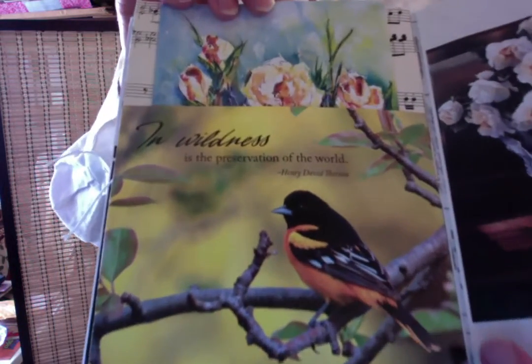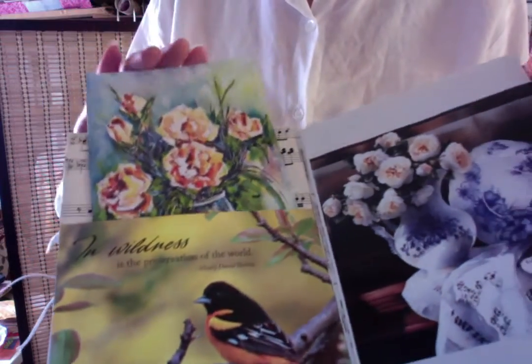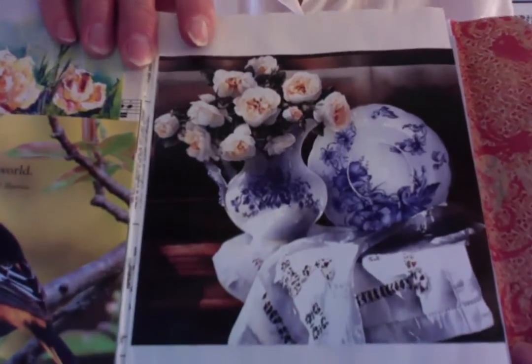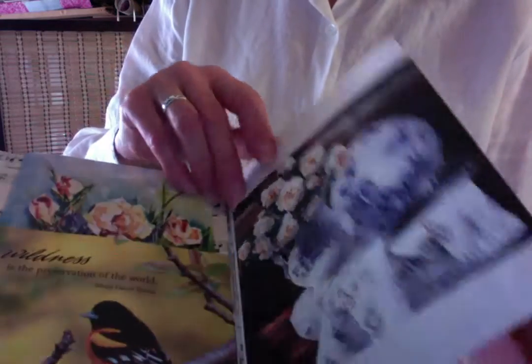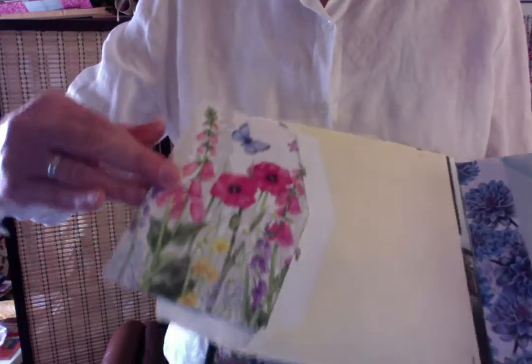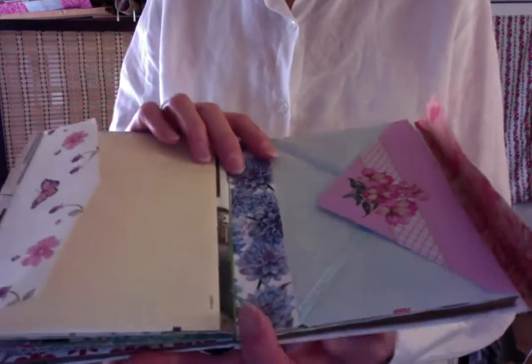Turning the page, we have another beautiful — I think that is an Oriole bird — and another greeting card I put in the middle, which is blank inside. More music paper in the back. More images from the art instruction book. And then I covered that with white paper, and then I put in a couple of envelopes with beautiful greeting cards. You can use them to write, send as a greeting card, or just use as another journaling place.